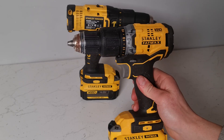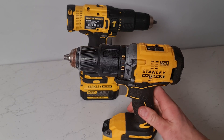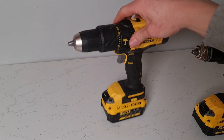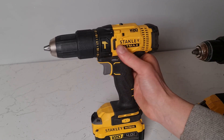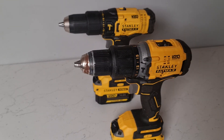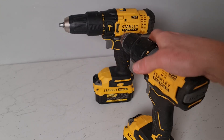As you can see, this Stanley drill has a far more robust casing being brushless. The brushed one seems a little bit cheaper — you have more plastic components. So if you want a slightly more premium drill, I suggest you go for a brushless one.